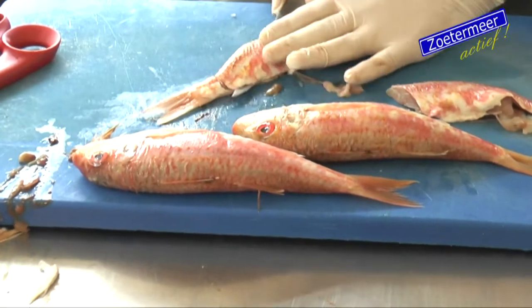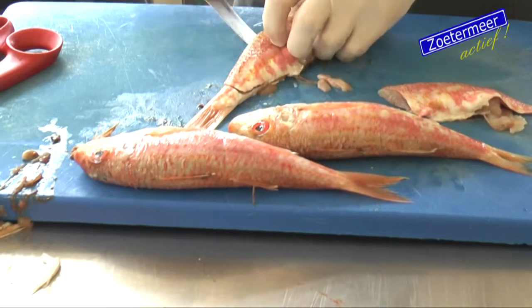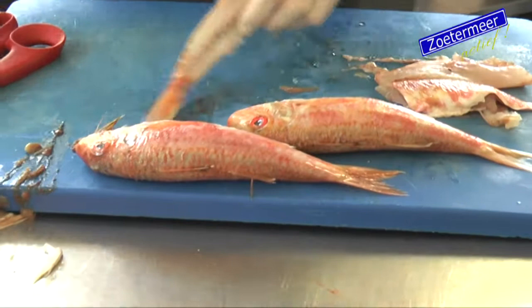I also have a red mullet here. I will show you. It's very simple, it looks very easy.